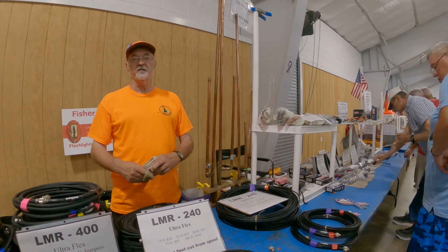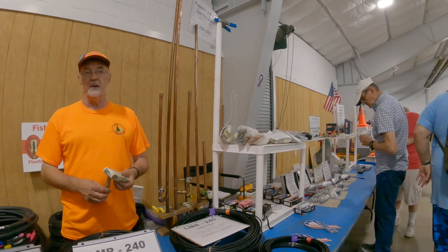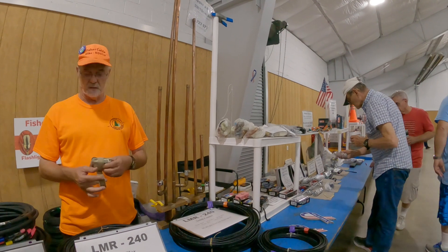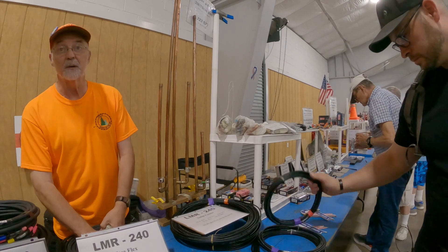You'd have to have some hell-of-a-rigorous testing to tell the difference between 15 feet and 20 feet in coax loss. And I don't have that kind of money to spend on that kind of testing equipment.